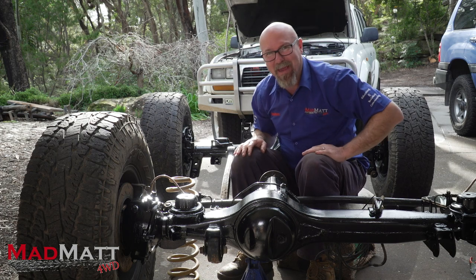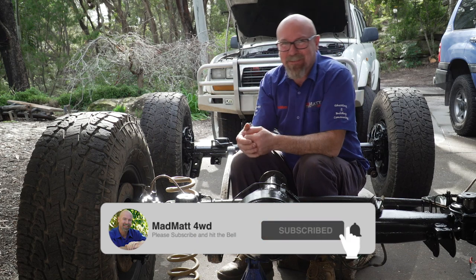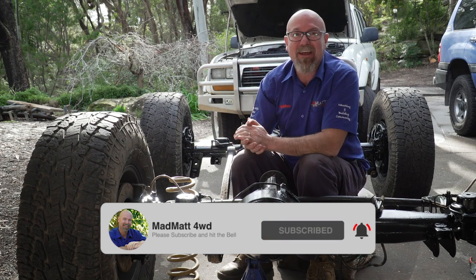Here at MadMap four-wheel drive, I'm all about educating and building the four-wheel drive community so we can wheel well. I'd love it if you'd hit that subscribe button and the bell so you can get the notifications.